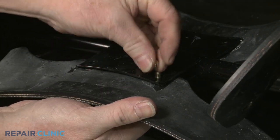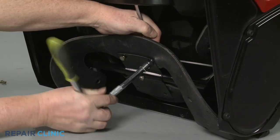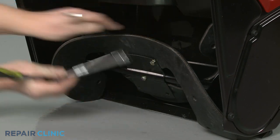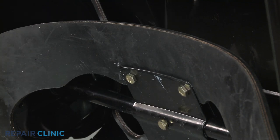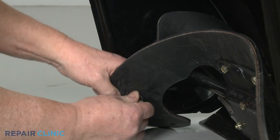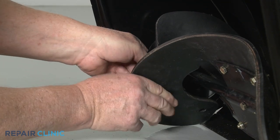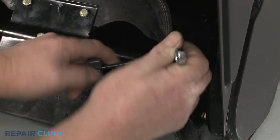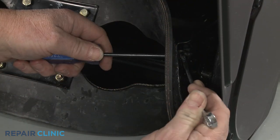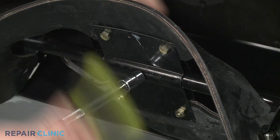Use the new nuts and bolts to secure the new blades, starting in the middle. Thread and tighten the side nuts and bolts to secure the ends. Now replace the center bolt with a new one.